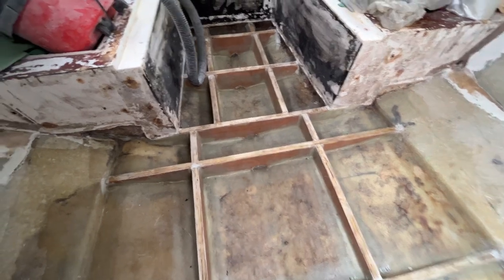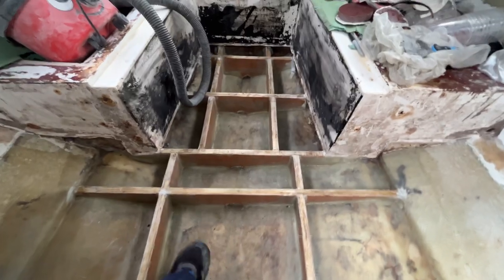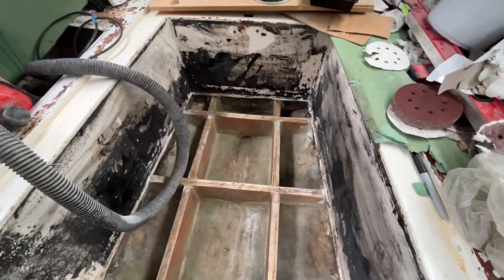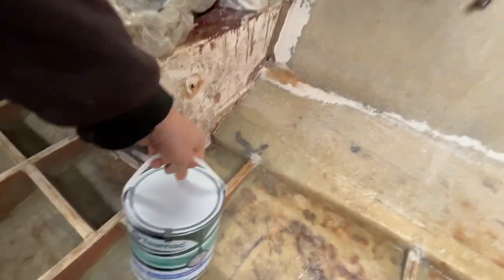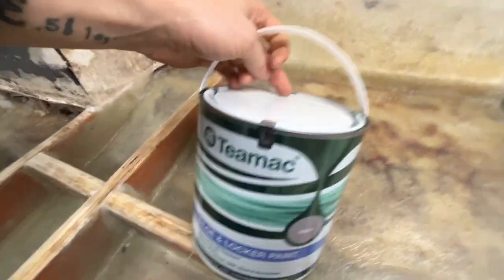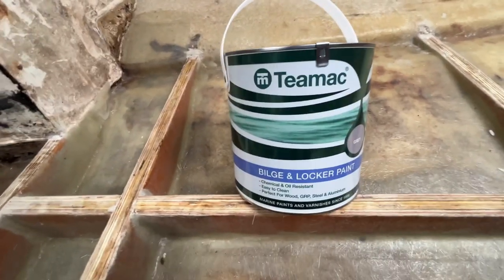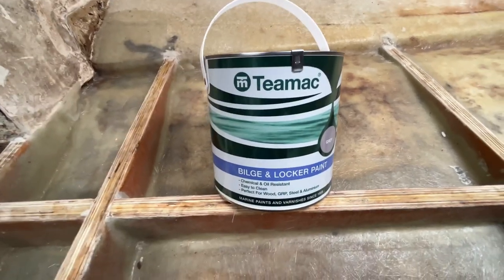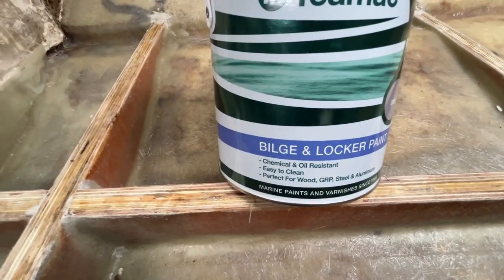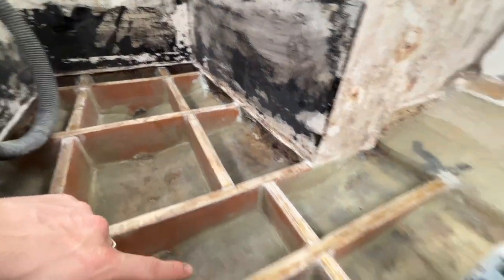As you can see, it's all fiberglassed in, nice and solid now. We're going to go to bilge paint. I managed to order off Amazon - this is it, TMac bilge and locker paint. I opted for the grey. There wasn't much price difference, so we're going to bilge paint all of this.